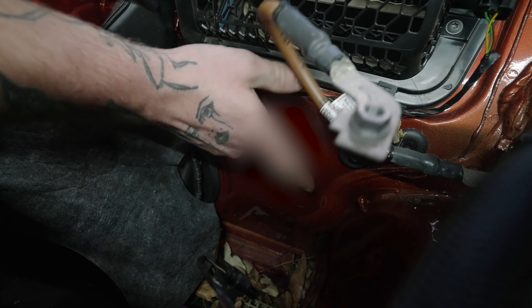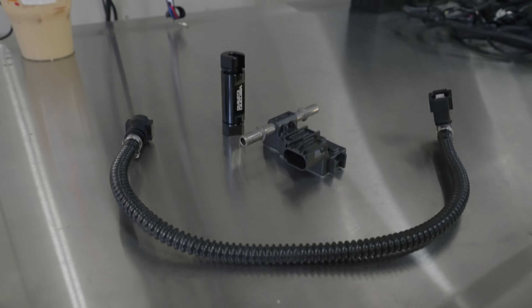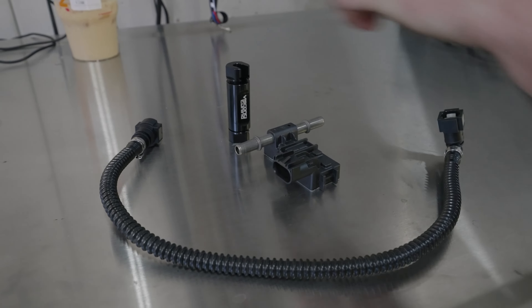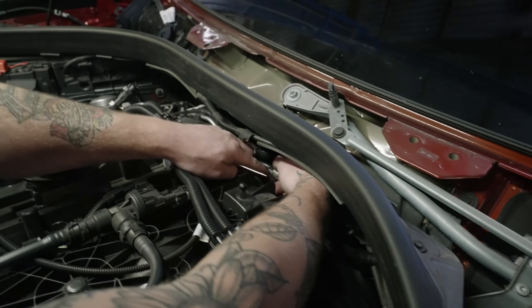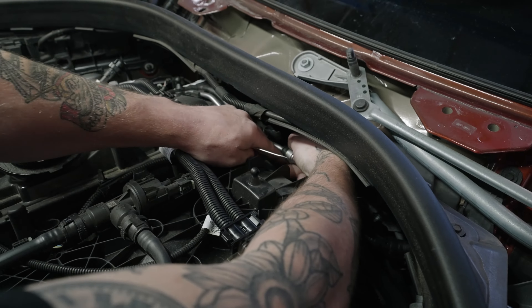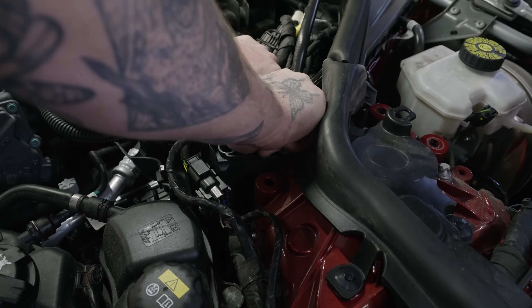We've got our fuel line, flex fuel sensor, and adapter fitting. You gotta remove your factory fuel line — there's gonna be these gray clips on it. Push those off, pop this gray clip off.